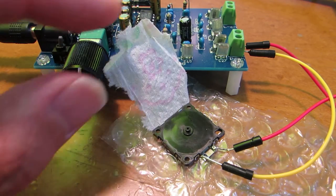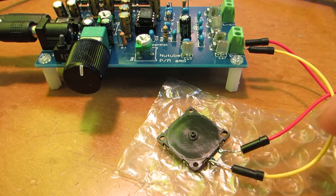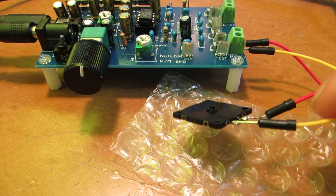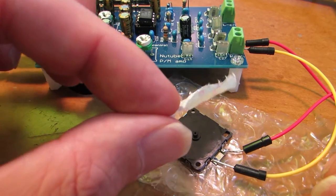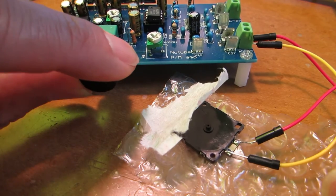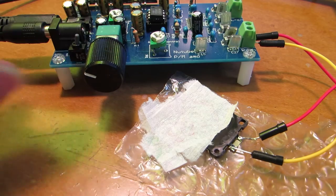I'm not sure what is a good application of such a very small lightweight air blower, but it's very interesting. Yeah, it's working. Have fun! Thank you.